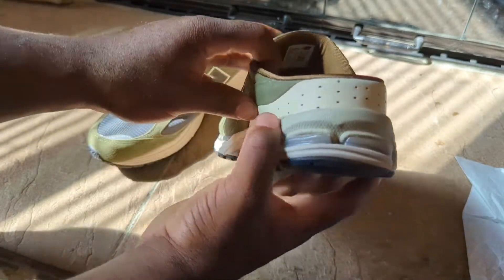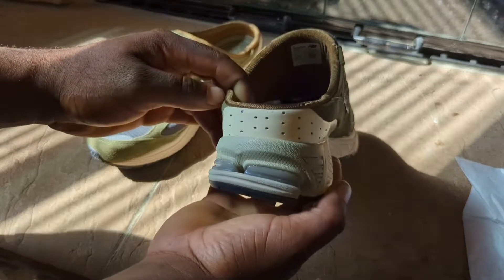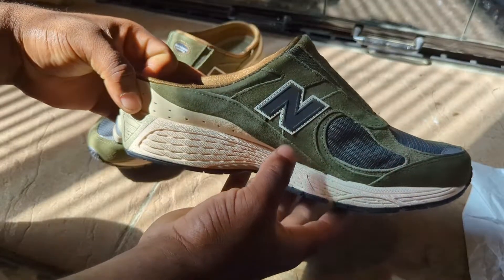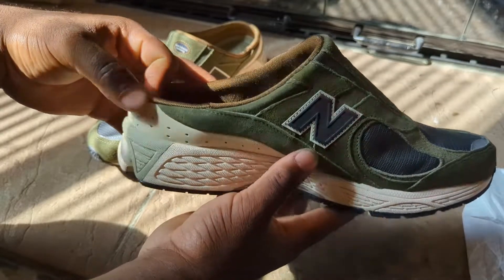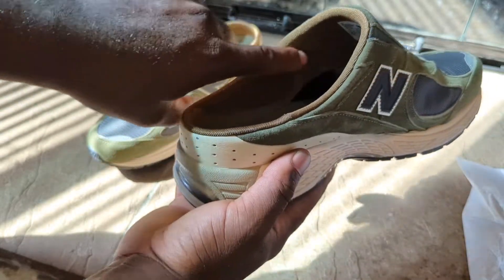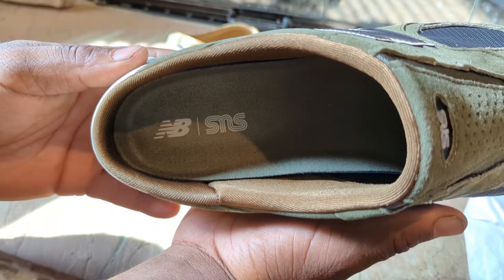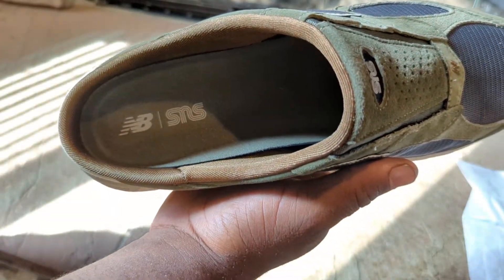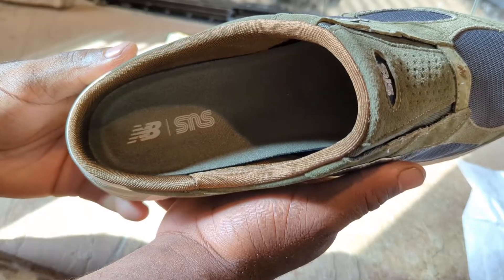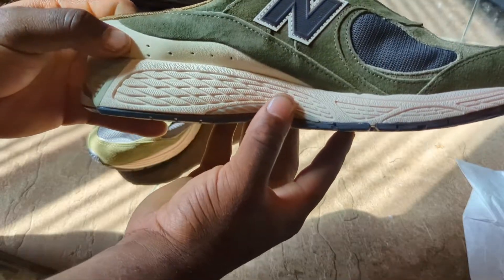There's some more suede following along the back, and you do have this perforated leather in a beige cream color. On the inside it's the same as the other side. The sock liner slip-on area has a brownish interior. On the insole you can see the New Balance SNS branding, and the insole is pretty much this olive green color.